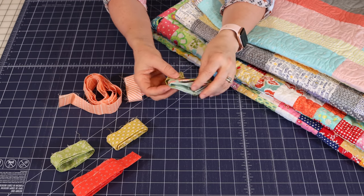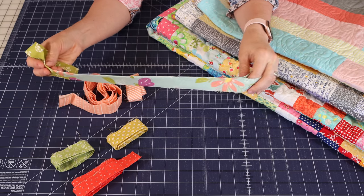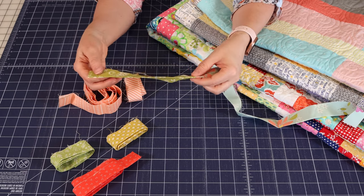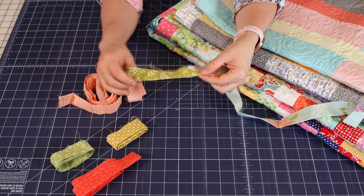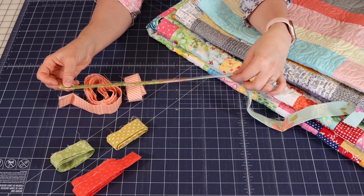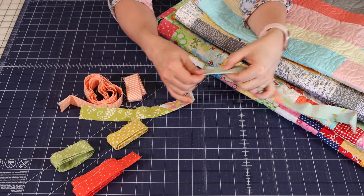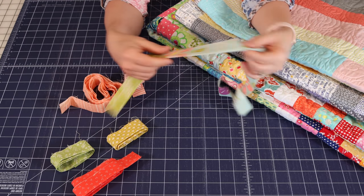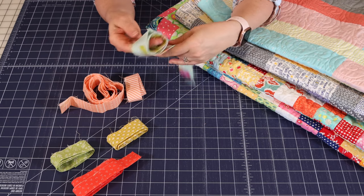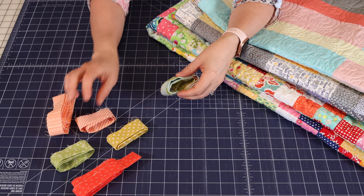This is actually a piece left over from a Scrappy Binding from a king size quilt. I'll even save this — the green is pretty small here, so unless I'm putting this on a smaller quilt, I might cut it right here and use this piece again somewhere. Basically I just save all my binding strips together until I'm ready to make a quilt where I use a Scrappy Binding.